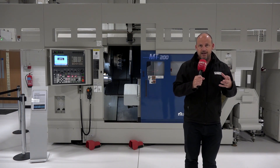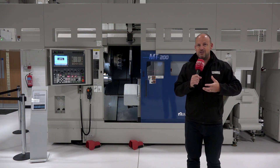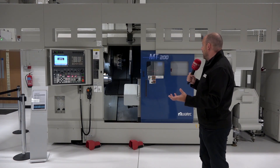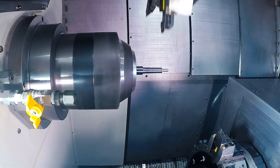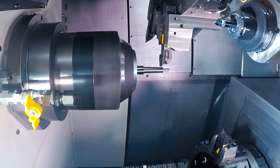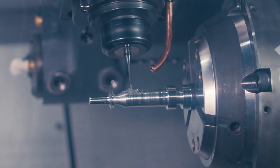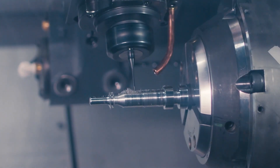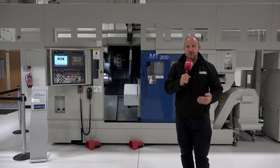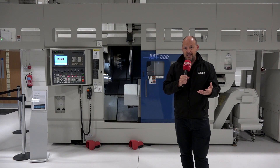Once you've fed the machine you need to make the parts, and when you're making parts you want as much sophistication within the machine's capabilities as possible — and this machine has that. You've got two turrets both with 24-point indexing, two Y-axes at plus or minus 40mm, driven tools, and two spindles. If you drew a diagonal line down the machine, you've essentially got two machines here, which gives you total flexibility.